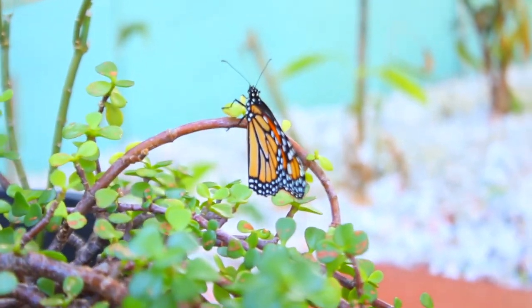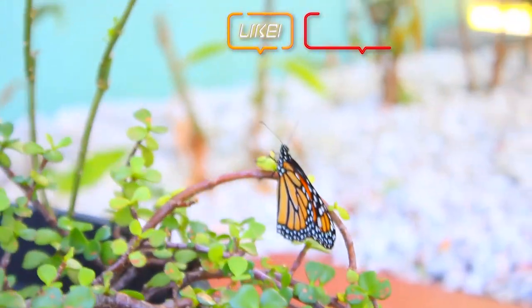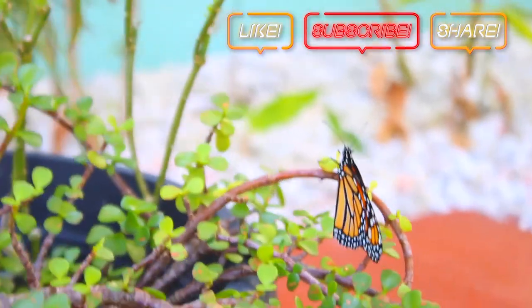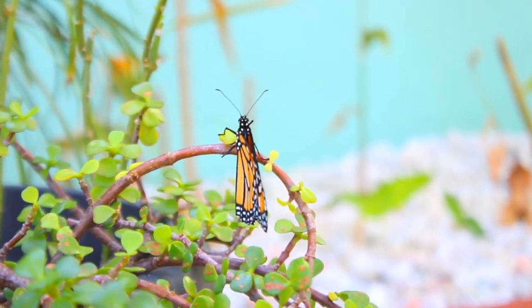Thank you so much for watching this video. I really hope you enjoyed it. If you made it this far, give this video a thumbs up and don't forget to subscribe with notifications on so you don't miss any of my future uploads. And until next time, happy gardening!